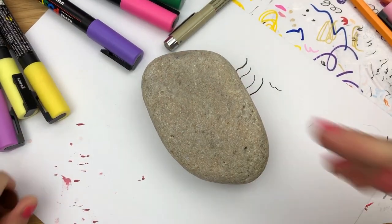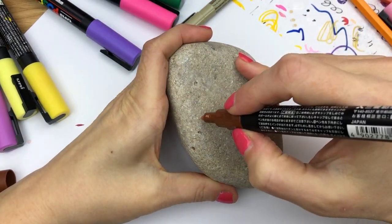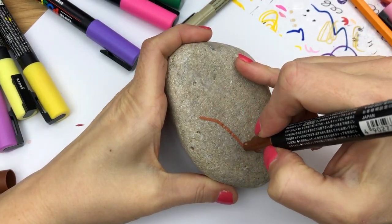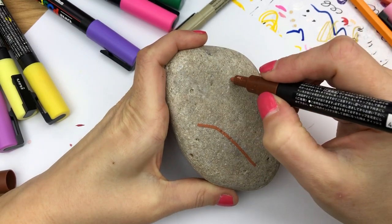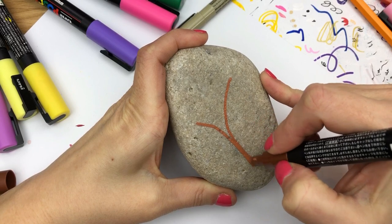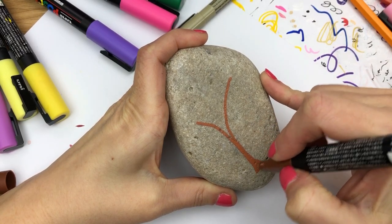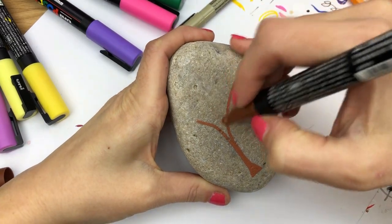Hey everybody, welcome into Rock Painting 101! Today I am in the mood to do some flowers on a rock, and I wanted to use up this giant rock, so I kind of want to do a tree of flowers.